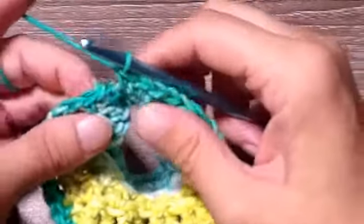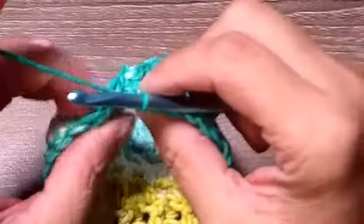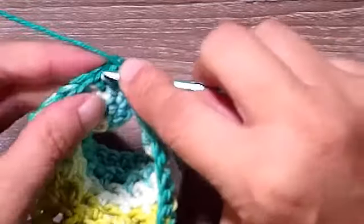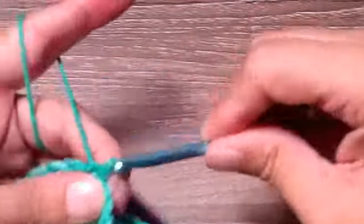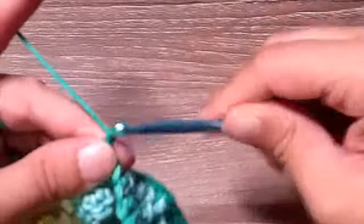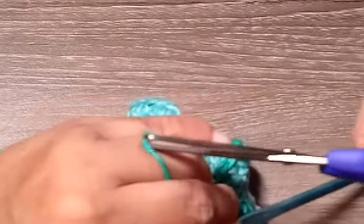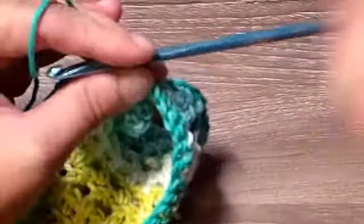I just placed my last single crochet. I'm going to come over to this first single crochet and slip stitch, then chain one and fasten off. This is what you should have — give me just a couple of seconds to weave in my ends and I'll be right back.